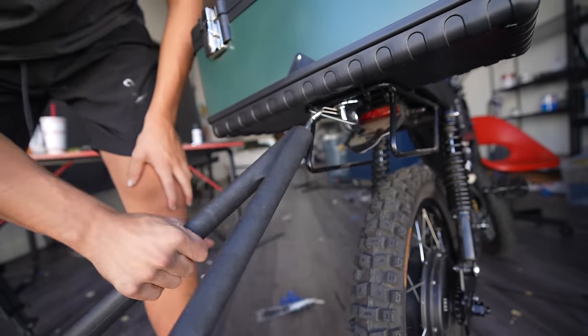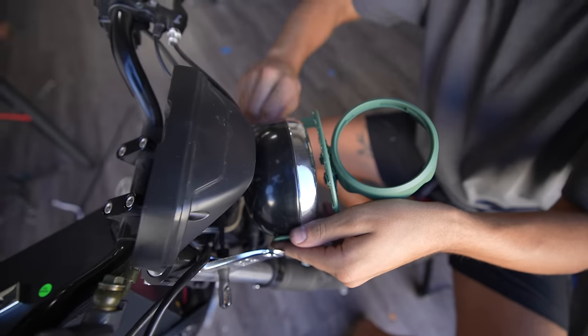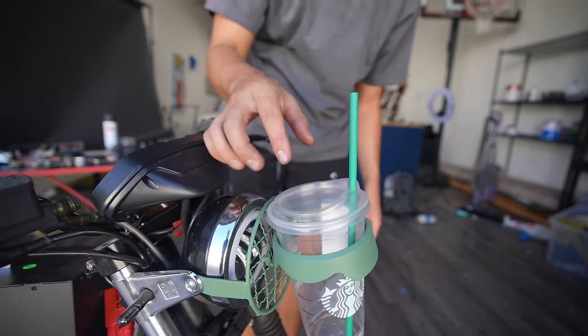That was way easier. I think now we should just start putting the whole thing together. Let's put the cup holder back on first. Cup holder done.